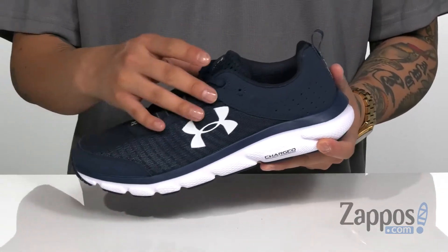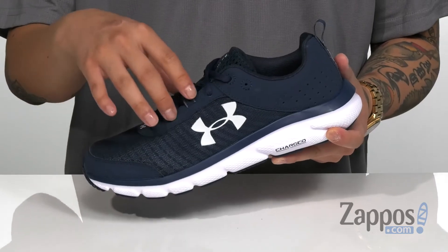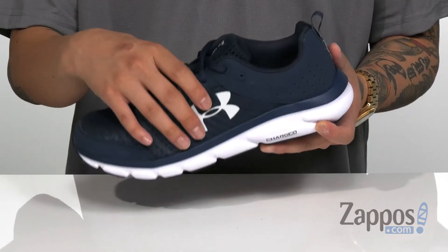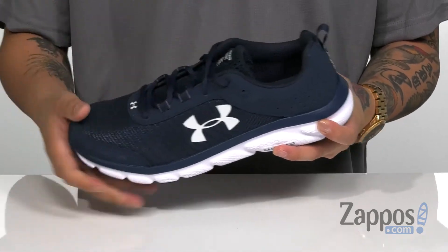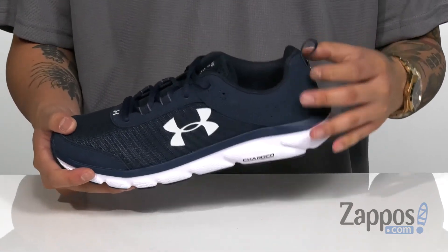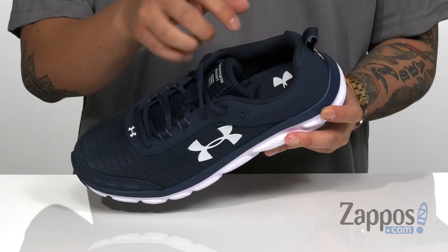A traditional lace-up design provides a secure fit with unique laces on the side that are going to really lock down the foot on the shoe. Padding on the tongue and collar provides additional comfort, and there's a pull tab at the heel for easy on and off.